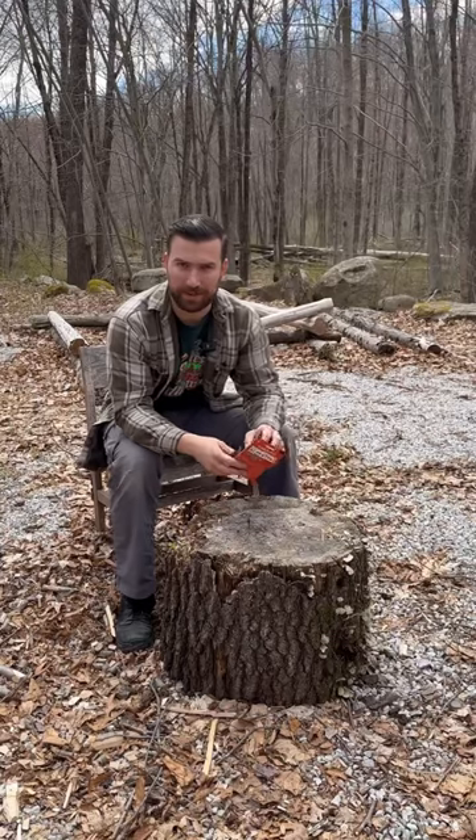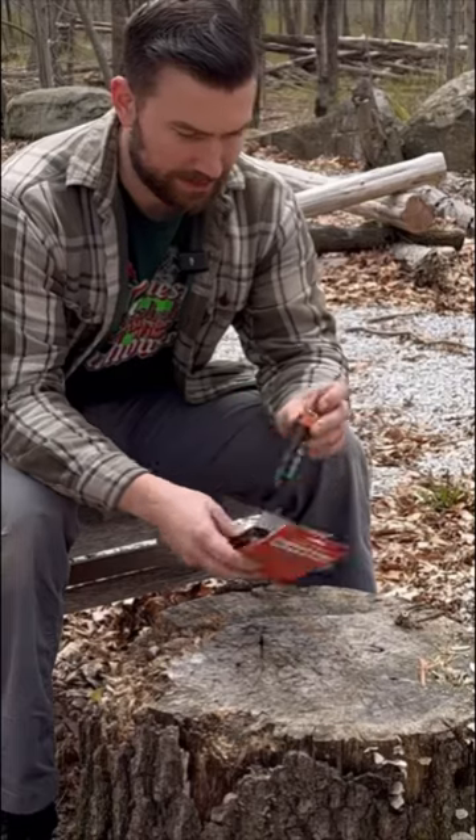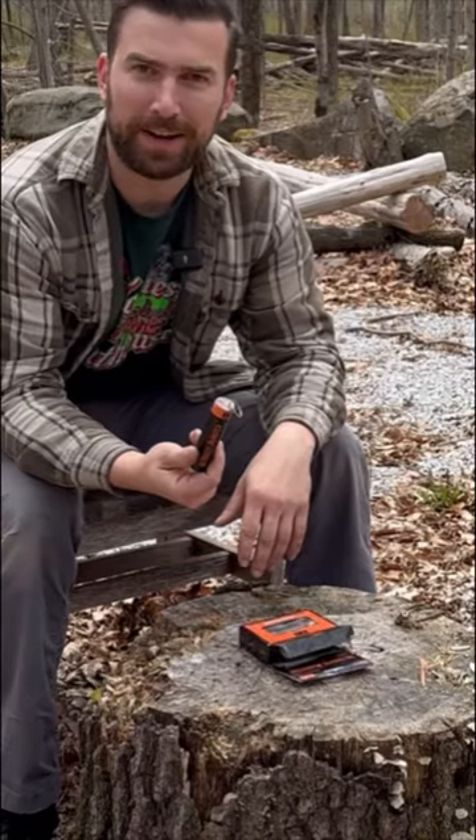They sent me this thing, and it's not a product plug at all because I don't make money off of it. But I mean, look at this thing — looks like a smoke grenade.